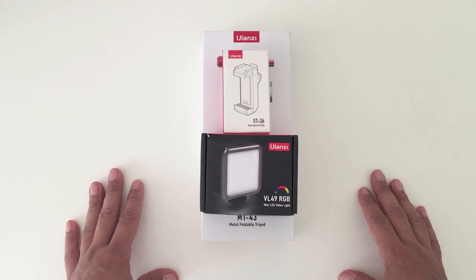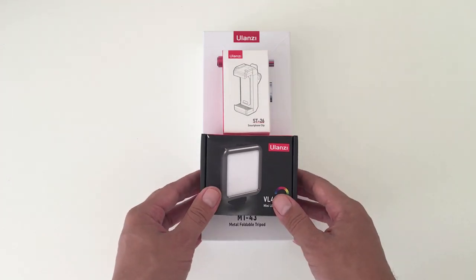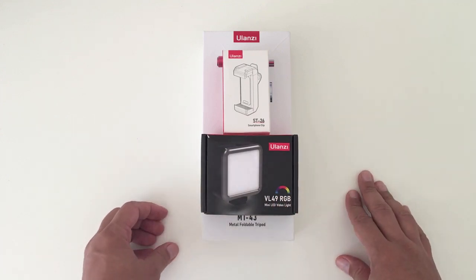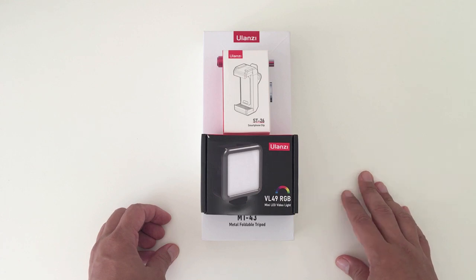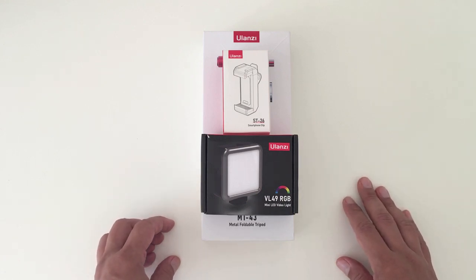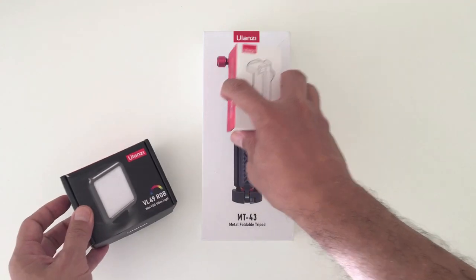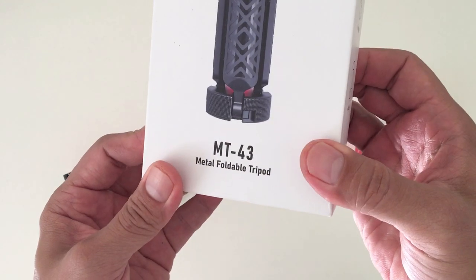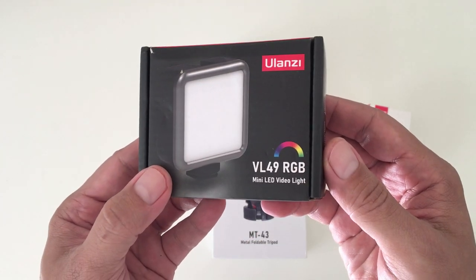Today we have a new vlogging kit from Ulanzi that we'll be taking a look at. I myself like their products a lot — I find them to be very good quality and very durable. They sort of remind me of a low-cost alternative to the more high-end professional brand called Manfrotto. In this particular kit we have the MT43 metal folding tripod, the VL49 RGB mini LED light, and the ST26 smartphone clip.